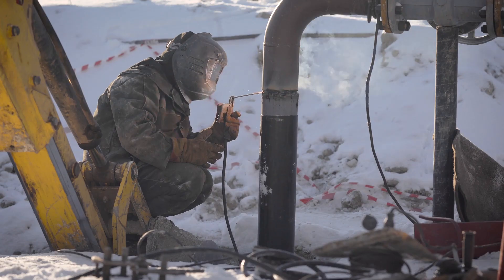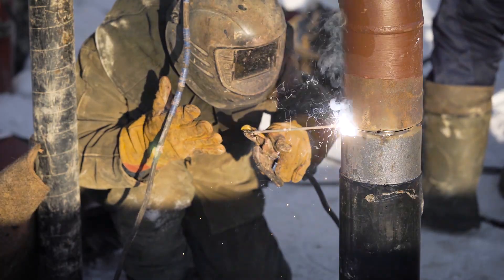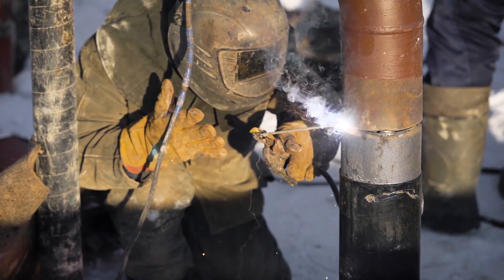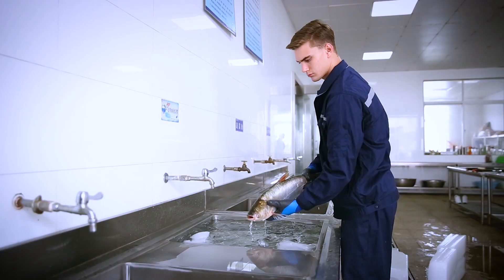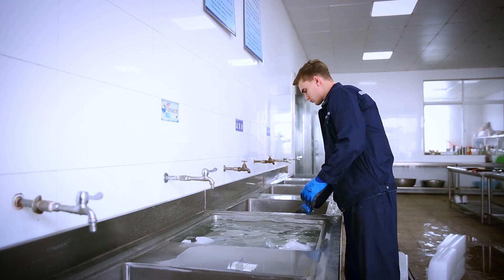Choosing the right glove is crucial to ensure adequate protection in cold environments. For more information on choosing the right gloves for your customers, please visit www.softtouch.se or contact us.